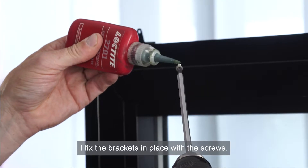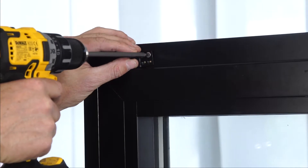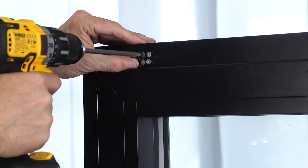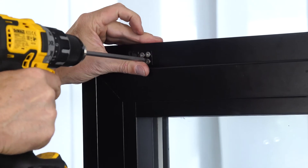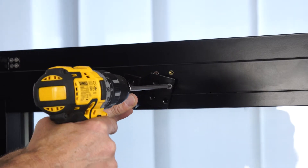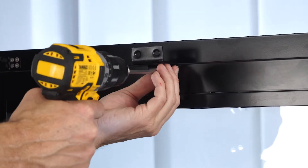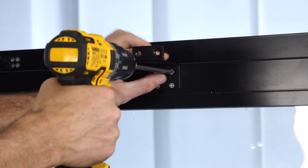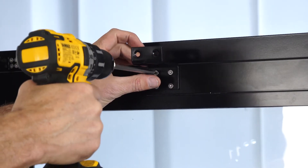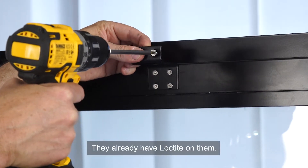I fix the brackets in place with the screws. Don't forget to use Loctite on the screws. The mounting screws for the chain bracket already have Loctite on them.